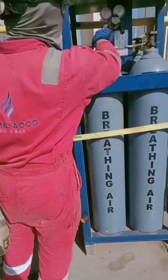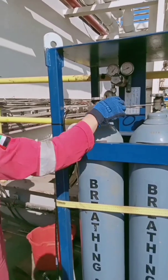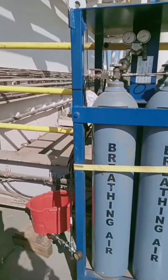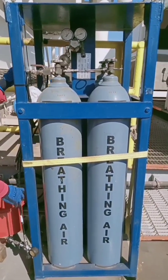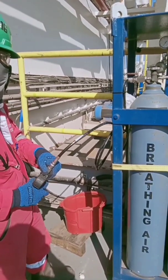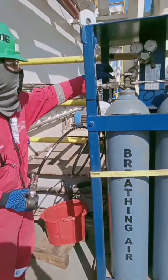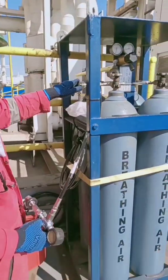When finished, close the two cylinder valves, then make sure you bleed off the pressure from the line by releasing the pressure from the filling line. Make sure you have complete PPE when doing this.